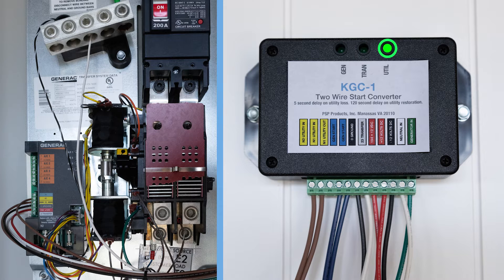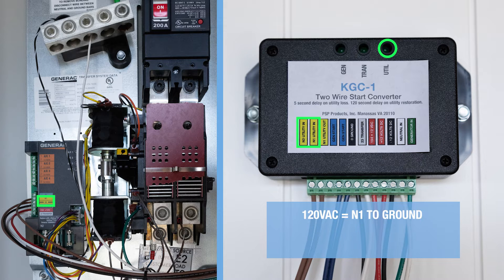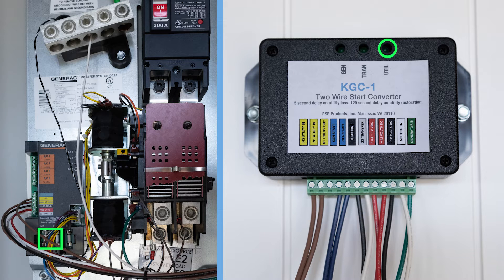Is the KGC-1 utility LED off when in normal standby mode? If so, check terminals N1 and N2. Using your voltmeter, verify 120 volts AC from terminal N1 to ground, 120 volts AC from terminal N2 to ground, and 240 volts AC across terminals N1 and N2. If no voltage is found on terminals N1 and N2, verify fuses N1 and N2 in the Generac ATS are good. If the fuses are good, verify the service disconnect is on.